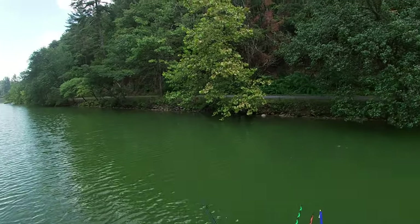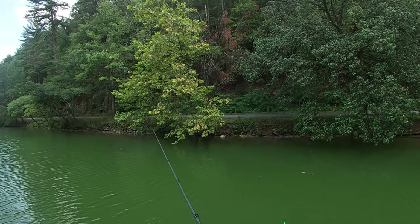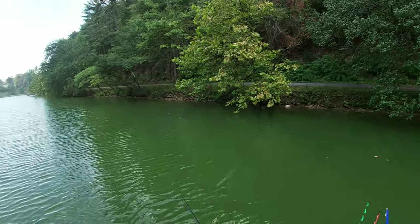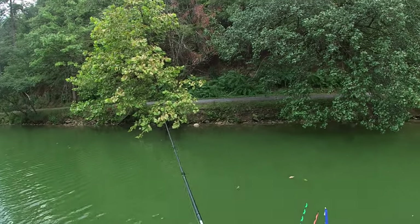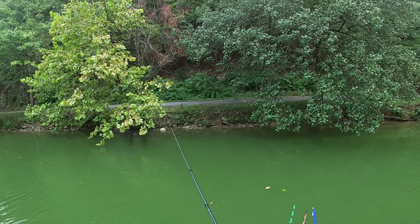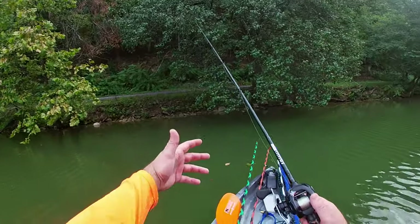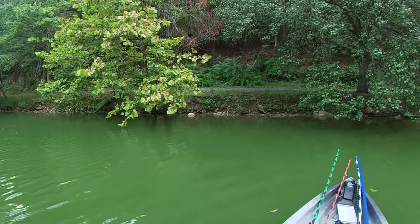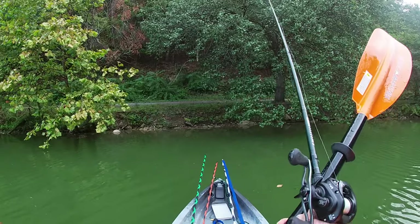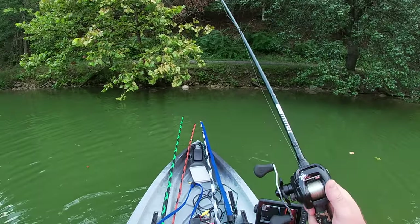Yeah, there we go. We'll pitch that. See if we can't pull something out — easy to set back down. If you get in a spot and you're too close to the bank, you can just back yourself off of it, sit back down and fish.